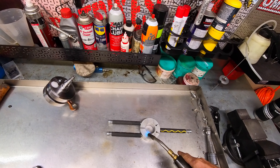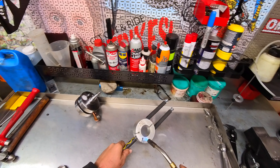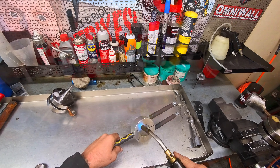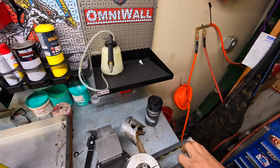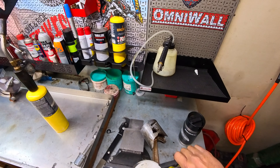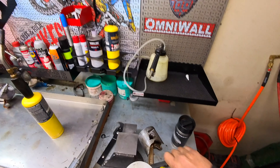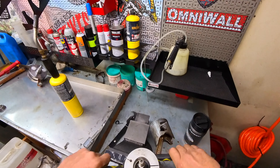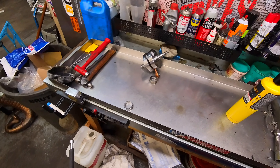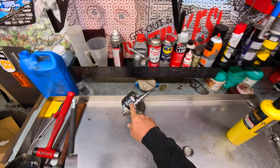We need to get this thing really hot. Let that heat up — oh there it goes. Boom, there's that one off. Now we're going to install this race on the new crank.